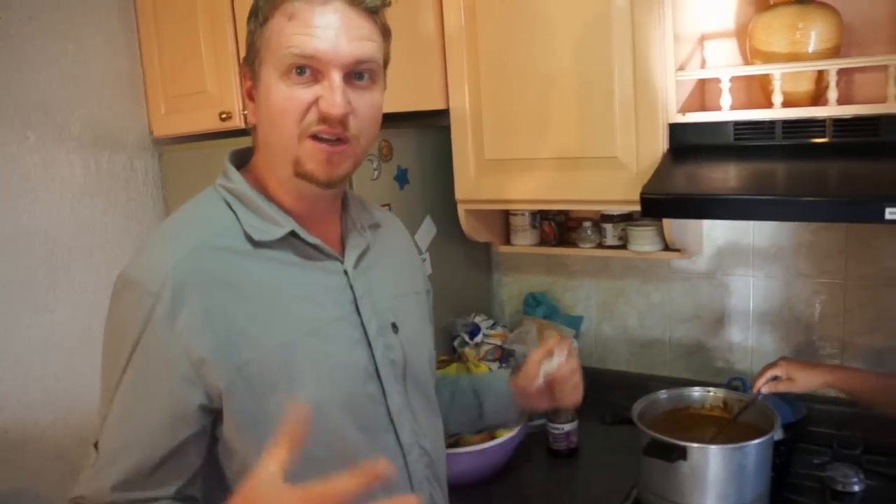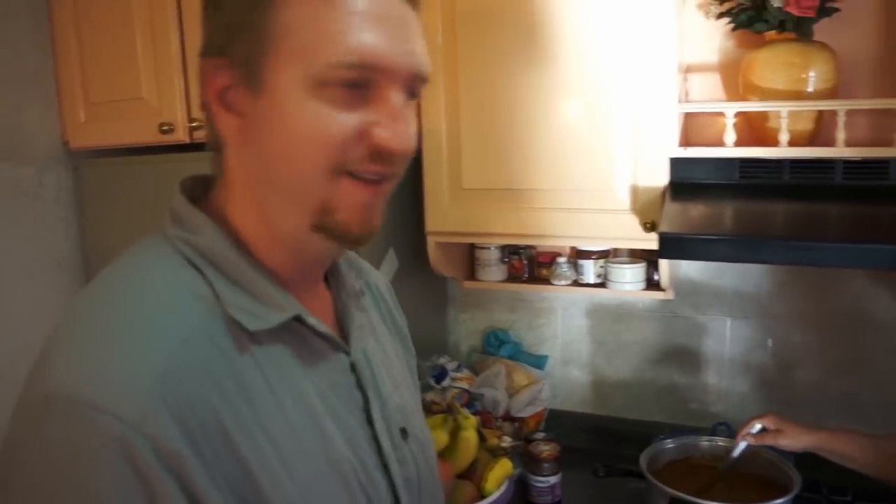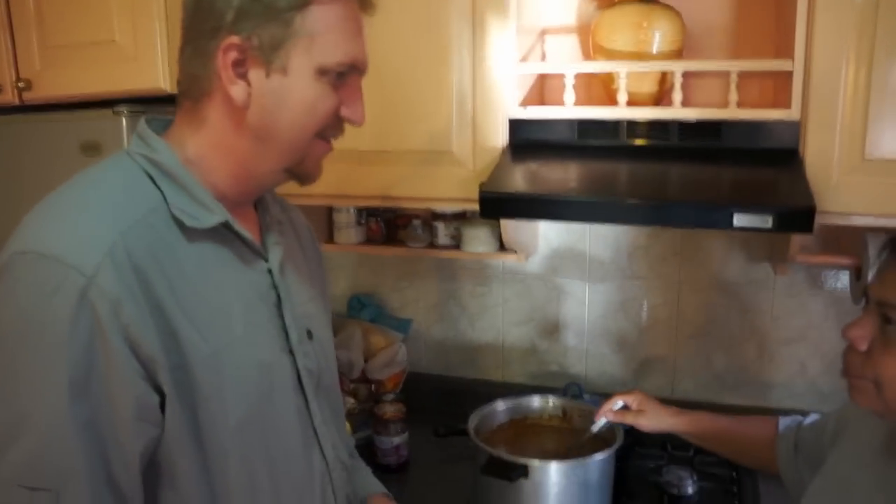The chocolate will just disintegrate in there — you don't need to chop it up or anything. It melts and disappears in a moment.